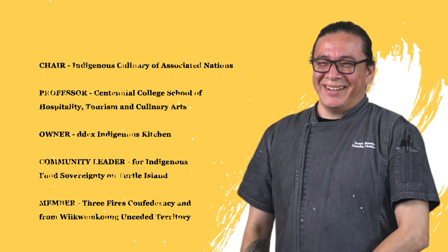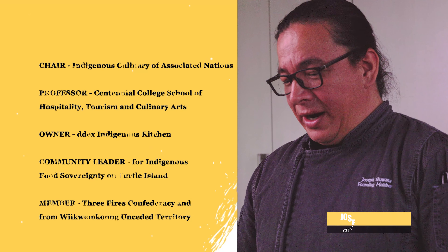Aani, my name is Chef Joseph Suwana. I am a chef, educator, father, and a husband. Today we're going to be featuring one of my favorite recipes, the sugar bush.